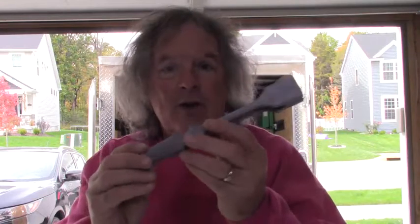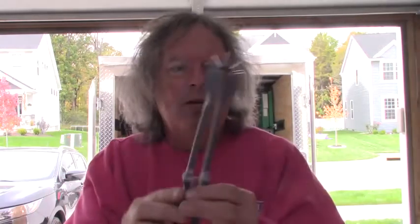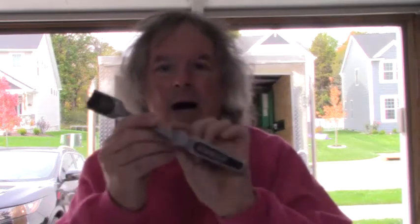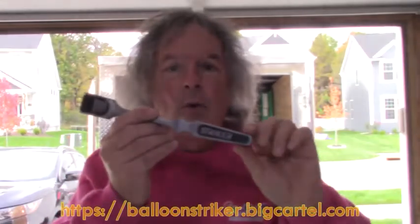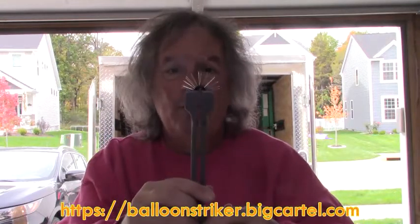So I would give the Striker a thumbs up. If you're using scissors, stop using scissors — the cutting can wear you out. I would get a Striker, and you can see a link down below for where to buy yours. I think it's a really great product, it seems to work very well, and I'm going to continue to use it.